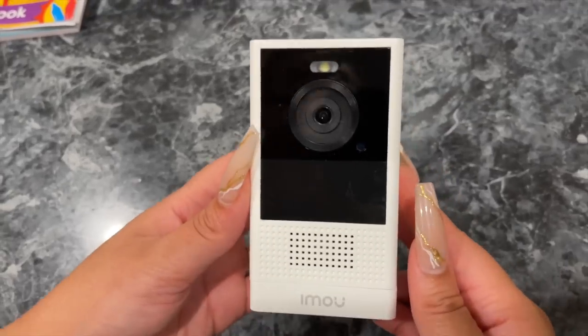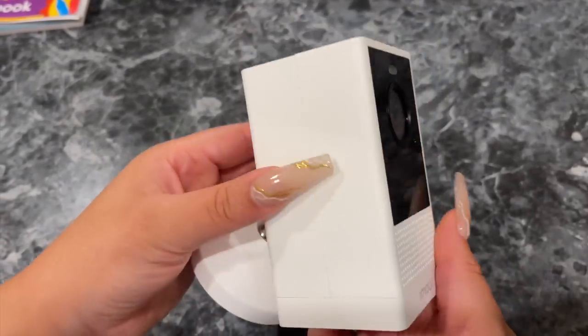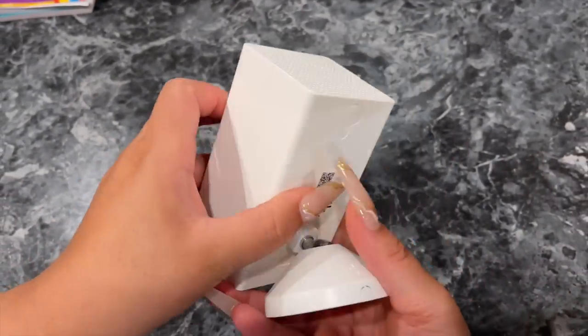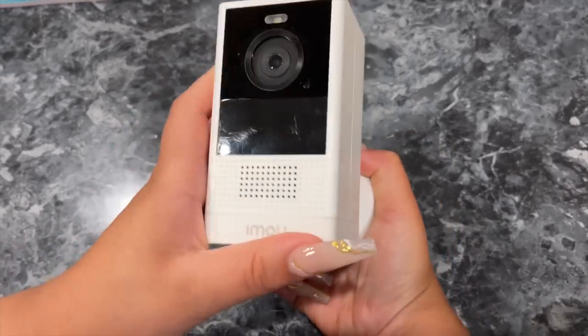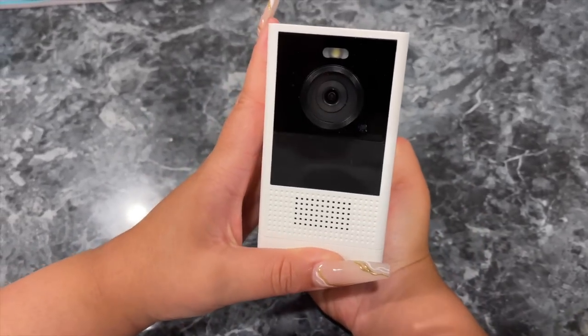I cannot wait to show you guys how it looks and how it works. We've actually started using it in this house, but we're really going to be putting it to work in our new home. It's super sleek, I love the colorway, it's a really amazing camera with so much good stuff. I can't wait to take you guys outside to see it and how it works because I am literally in love.